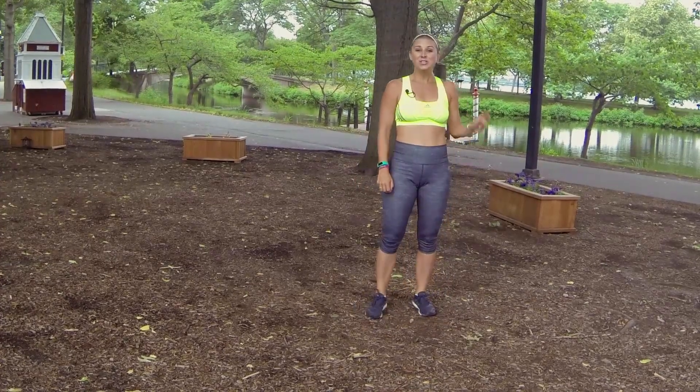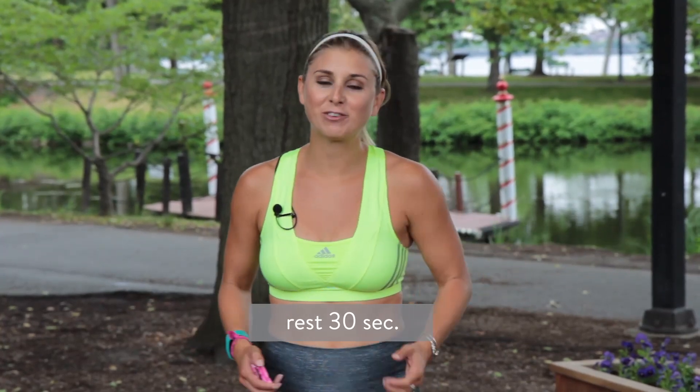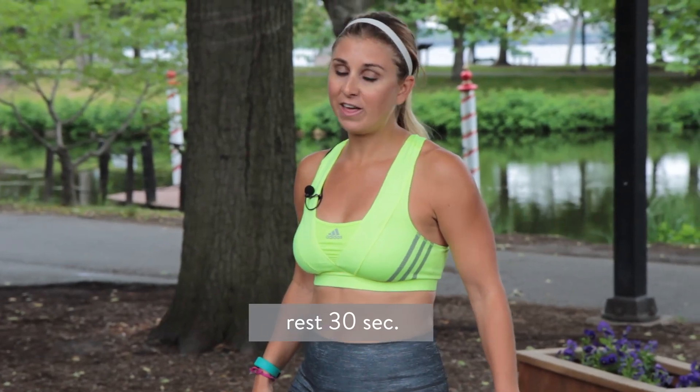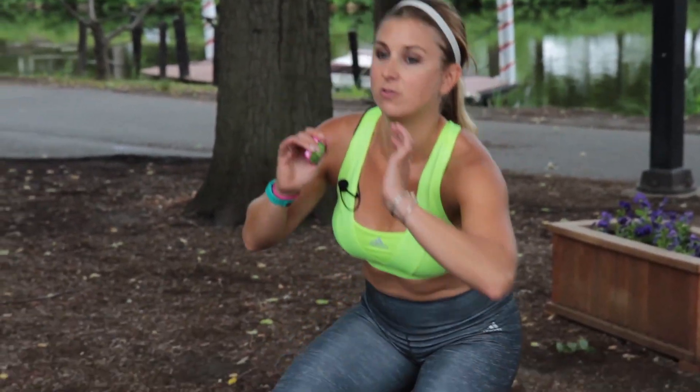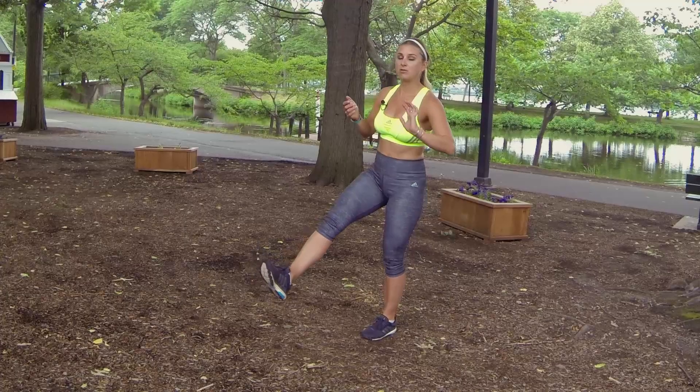Shake your legs out. Two rounds down, four to go. The next move is my favorite lower body exercise for your butt — it's the single leg squat. We're going to do a full 30 seconds on our left leg and then switch to our right for the fourth round. Go down and up, balancing. If you're advanced, that leg can go out straight.